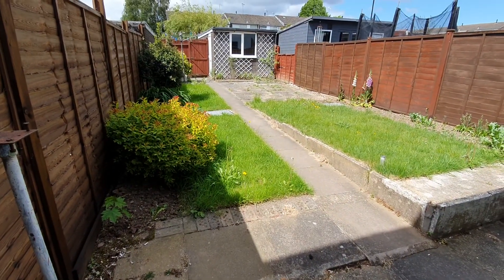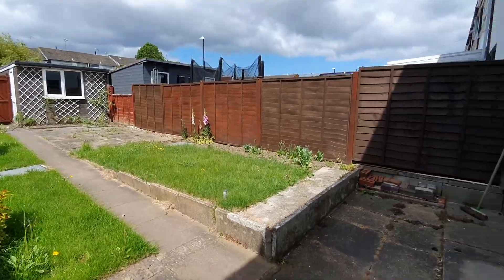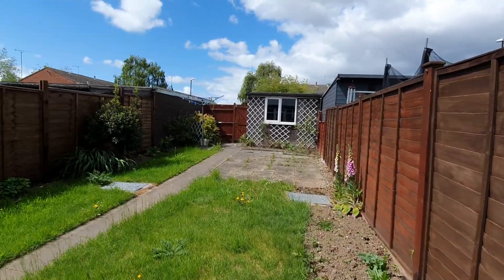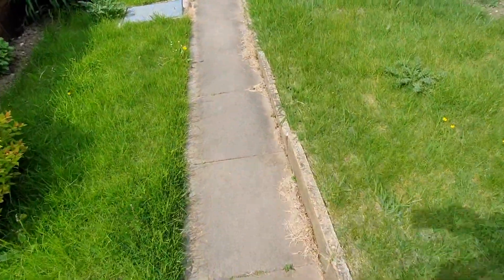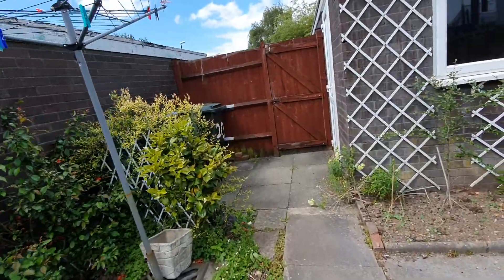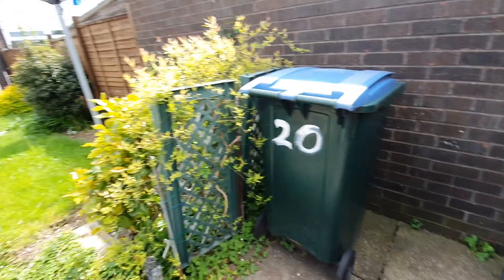Grass obviously could do with cutting, but with what's going on at the moment it's quite tricky. But it's not overgrown — you can still come and enjoy the garden with a few plants on this side. Washing line. You've got two bins, green and blue. Your brown should be outside, which I'll go check.